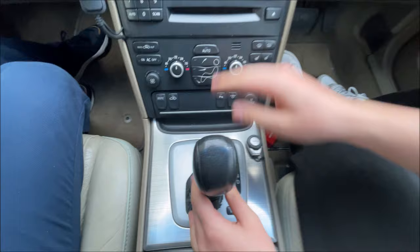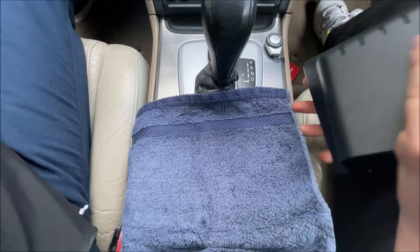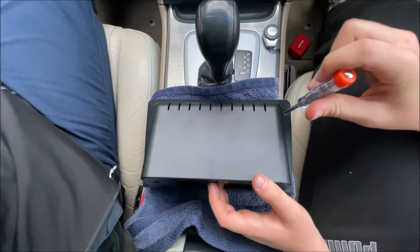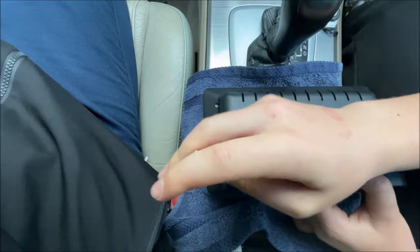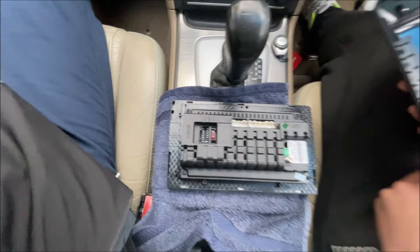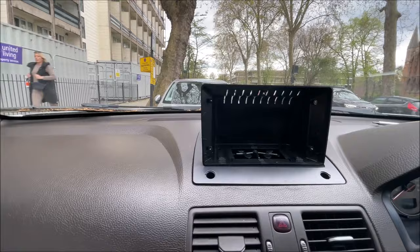Now we'll get on to how to connect these cables to the screen. Taking our screen, we need to remove the back plate in order to install the connectors. There are four screws — one, two, three, four — and now we'll remove them. Having removed the four screws, we can simply lift off the cover which reveals all the connectors we'll need. The screen itself is going to sit like this, but before we install the cables to the screen we need to first route the cables through here on the bottom plate.